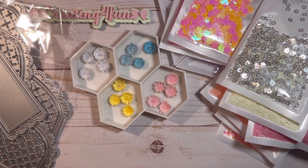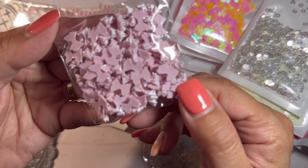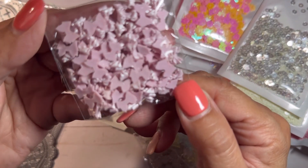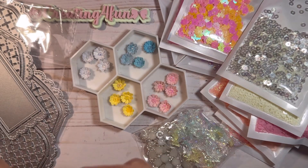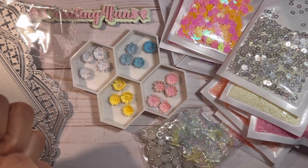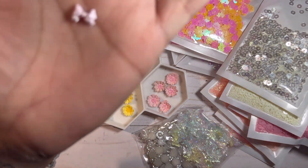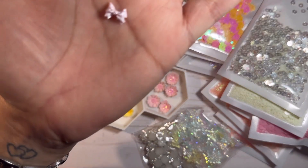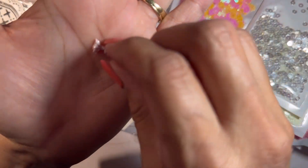And then look at how cute — my friend Christy shared this link. They're little pink bows, but they're baby, baby tiny. Let's see if I can get one out. Oh my gosh, isn't that darling? I love it. So cute. So tiny.